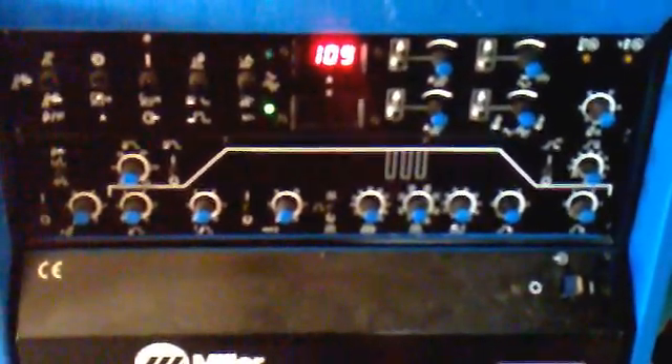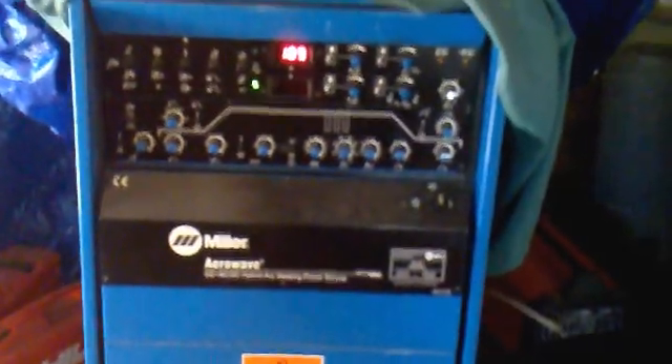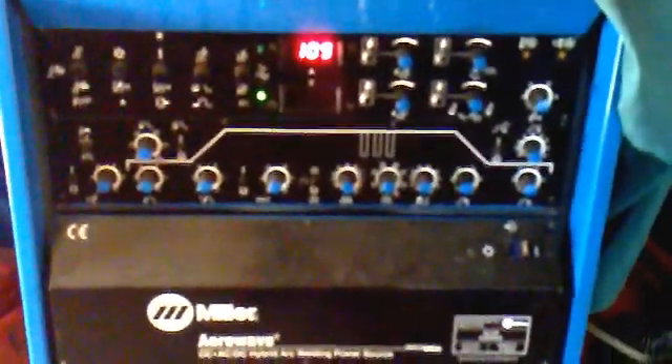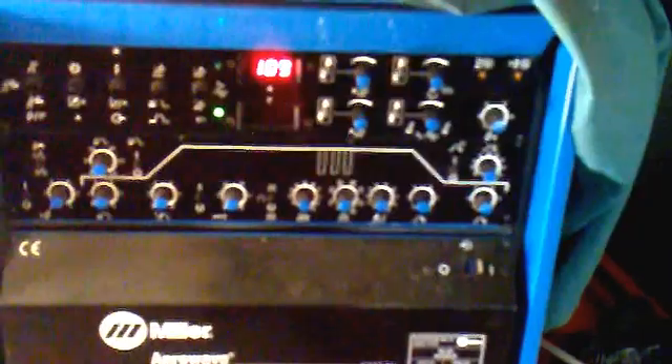But yeah, I've got no problem with it. It's quite a big machine compared to what they are now — a big standing machine. It's got a water cooler on the back there. It's showing its age a bit now, obviously, with a few bits wearing. I'll upload some more welding one day.